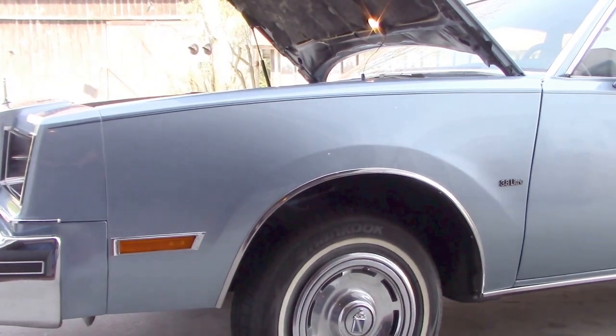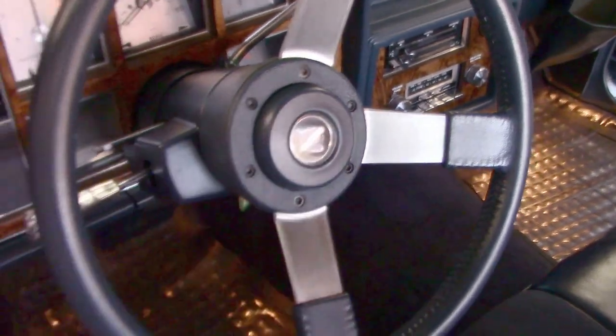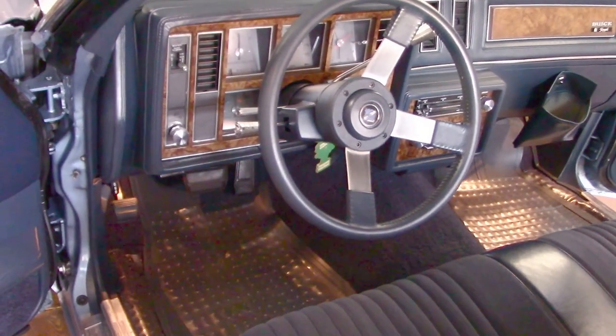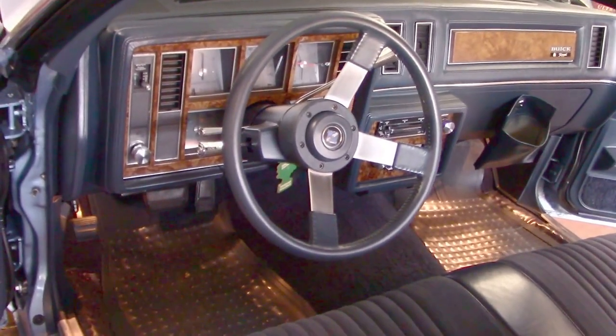Another quick note — the key-in reminder obviously works, as well as the horn. Everything works on my cars — that sounds arrogant, I know, but you can be assured there'll be no area of gray. There it is.